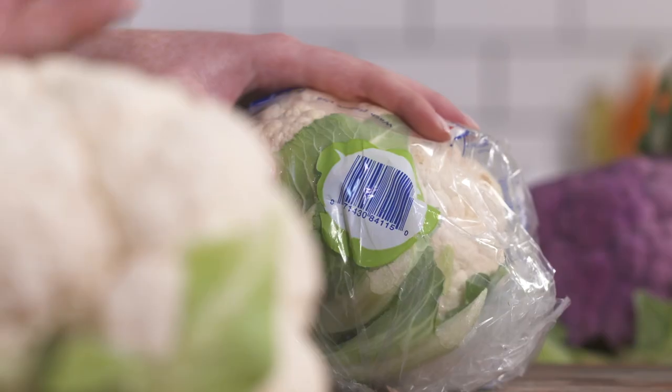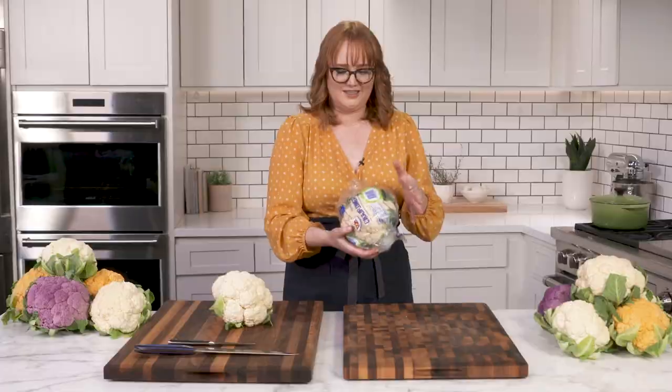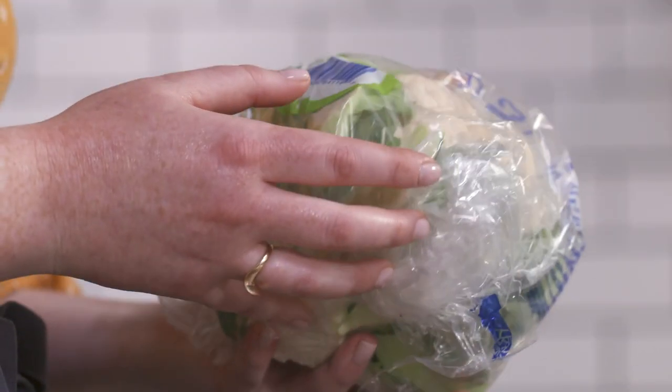Before I get into the best and the cleanest and the easiest way to break down a cauliflower, I'm going to try a user-submitted tip. And by user, I mean one of the lovely co-workers in this building said, "Don't you just smash it in the bag?" To which I said, "What?"